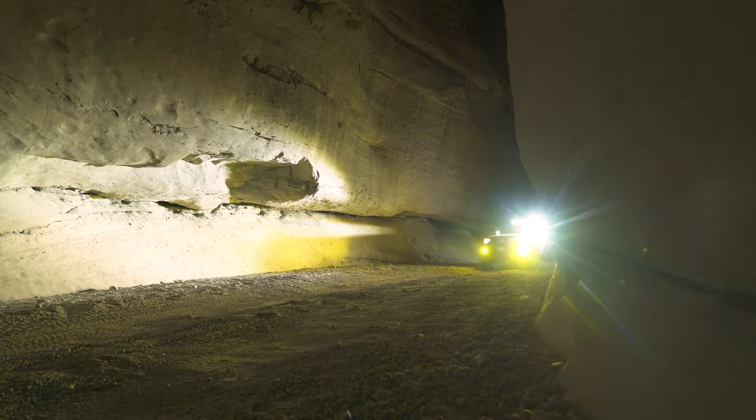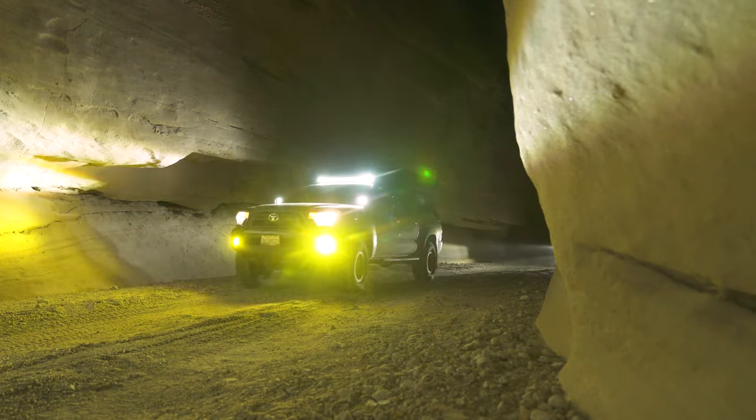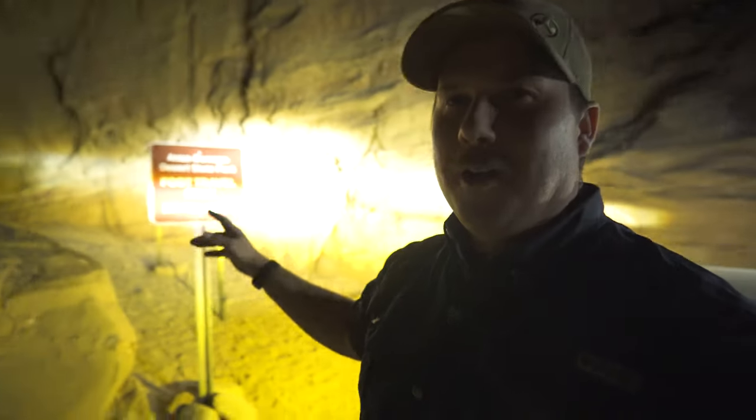Stay tuned for my final thoughts on these lights, but if you want to see more from these two trails check out the video from this adventure already up on my channel. We've officially reached the end of Sandstone Canyon — man, these lights. What do you guys think? I'd really like to know. Hopefully I did a good enough job filming them at night. I really liked that side light coming through the canyon and how the walls were illuminated. I'm really digging them — I am really happy with these things.